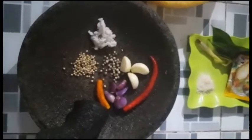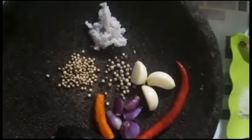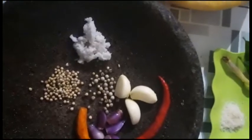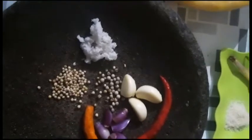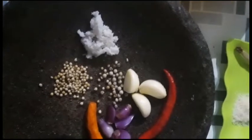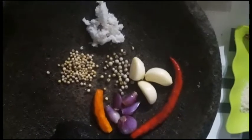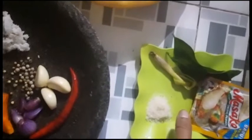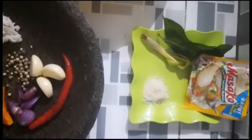Tapi ayamnya direbus dulu ya. Ini bumbunya buat ngerebusnya. Ada bawang merah, kunyit, cabai merah, bawang putih, ketumbar, dan lada, merica, garam, gula, masako, salam, serai, lengkuas.